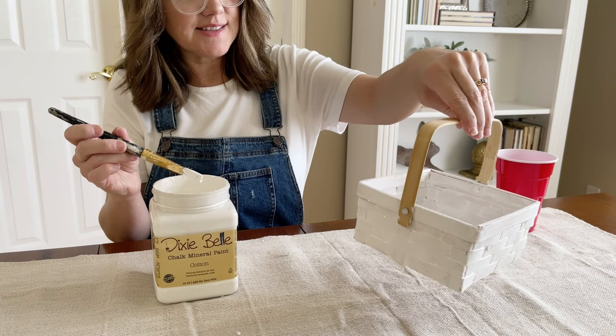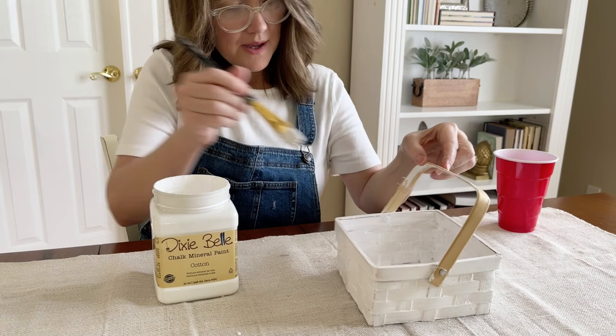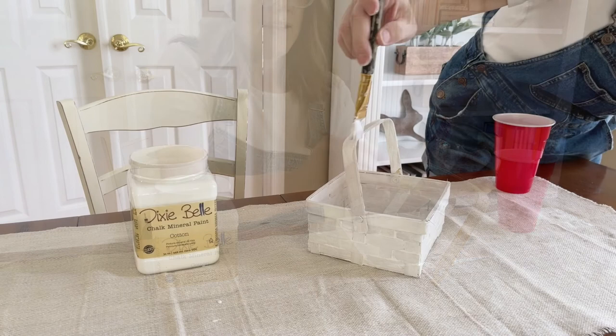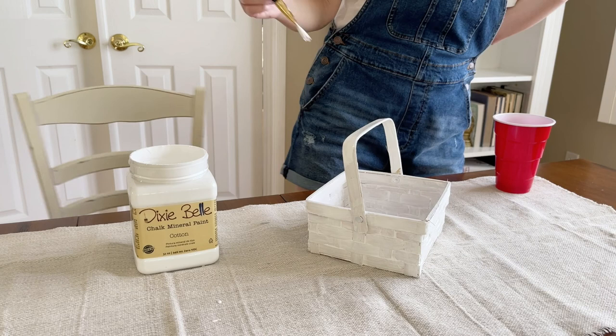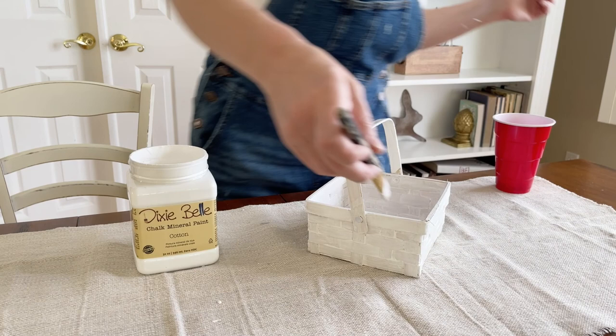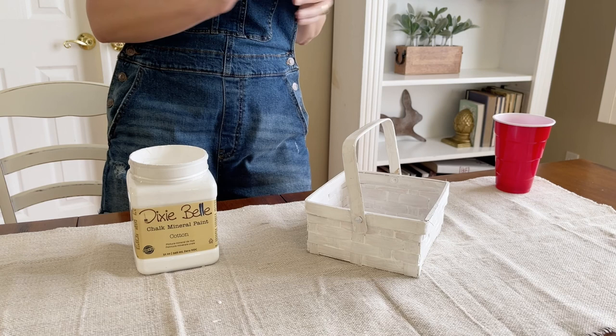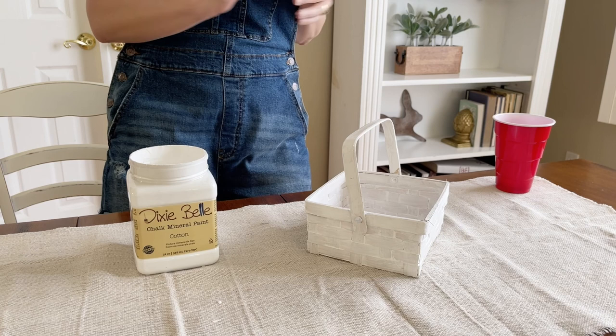We've got the basket done, and I'm pretty happy with this one coat. I feel like it has a little bit of a whitewash rustic look, so I'm just going to work on the handle now and then we'll let it dry. You just want to look back over it very carefully for any drippy spots or any areas that maybe didn't get painted. We're going to let that dry for about 30 minutes and then we will style it.